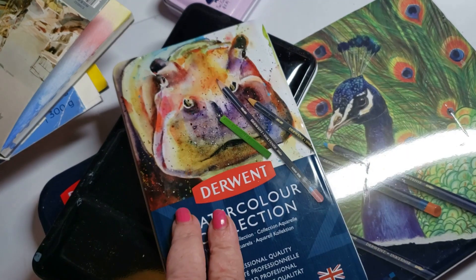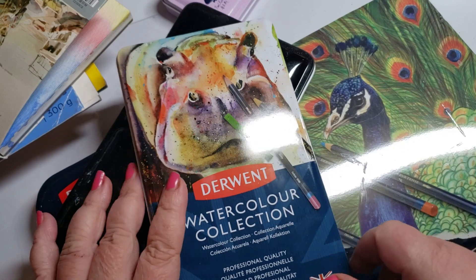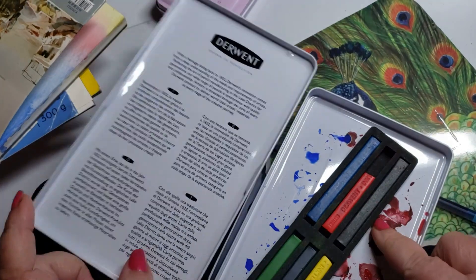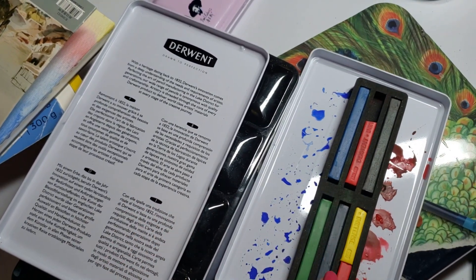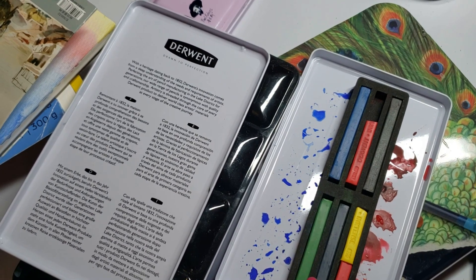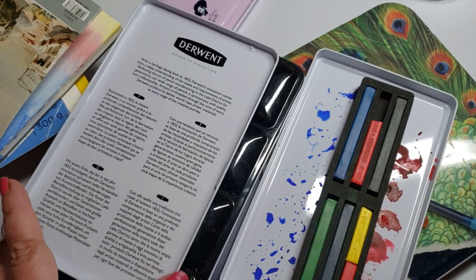The Derwent watercolors — I bought this to test out some of their products and their blocks are fantastic. I have them in another box, but this is where I keep my blocks. Excellent — they're ink blocks, a little pricey, but worth the money in every way. Love them.